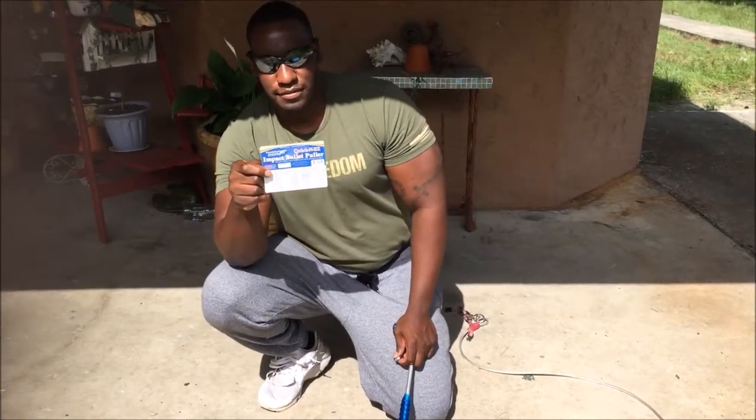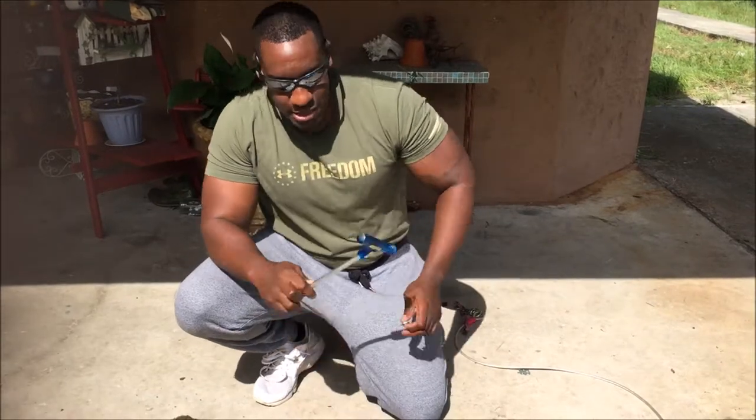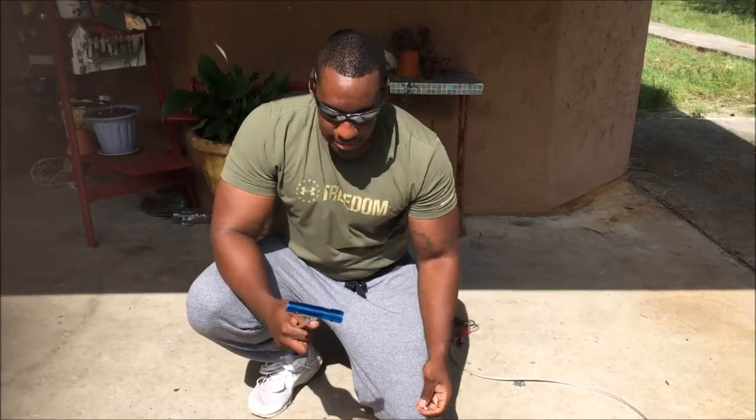Today we're going to be using a bullet puller from Frankfurt Arsenal. The reason I'm using the bullet puller today is because I purchased the wrong 9mm ammo, and I'm going to take it apart and show you how easy it is to take a bullet apart.